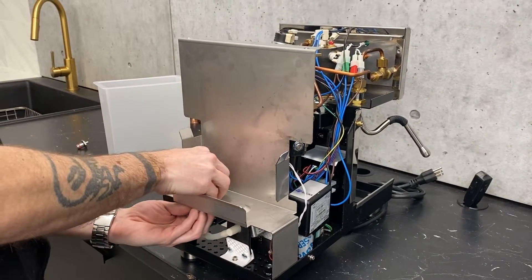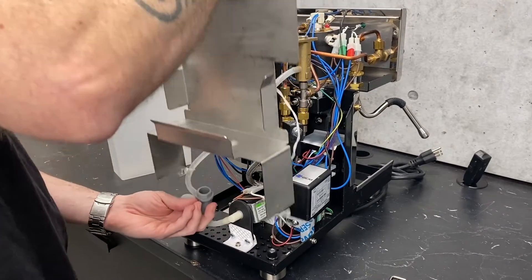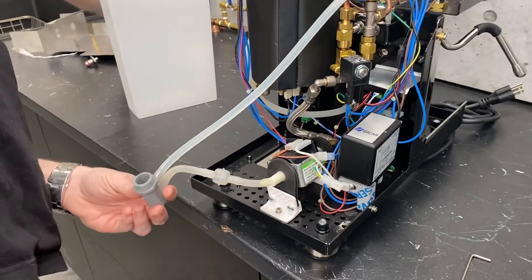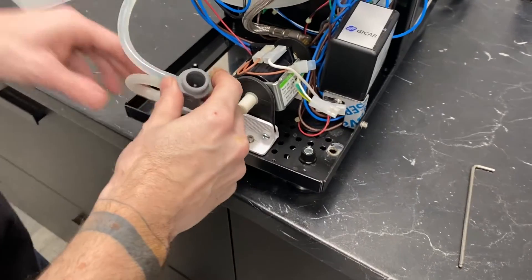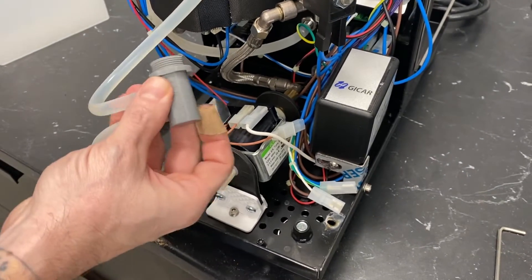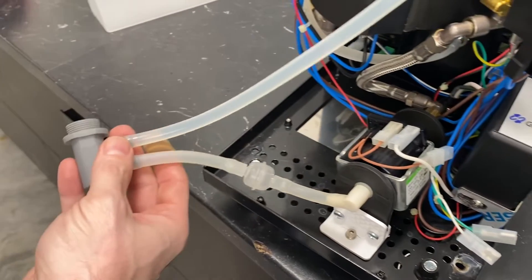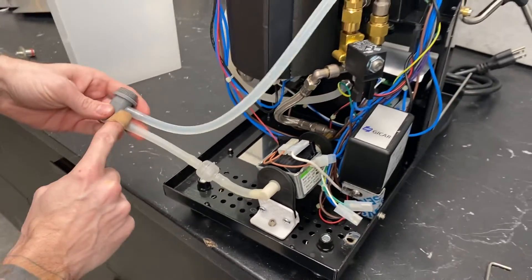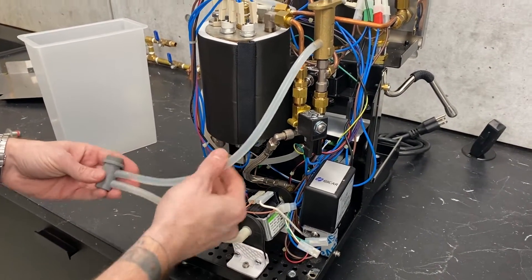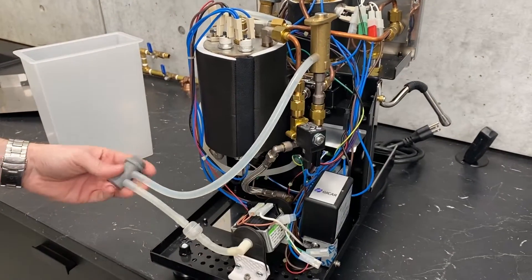I've already taken a couple things apart here just to make for your viewing pleasure. There are two screws that come through the bottom holding that on and two plugs going to the sensor. This is the underside of the socket where our little friend plugs in. We've got two tubes here — the lower tube is your inlet and the upper tube is your return, which on this one is only coming off of your OPV. This is the case on all Profitec ECM designs.